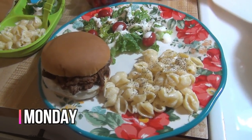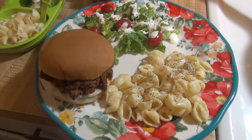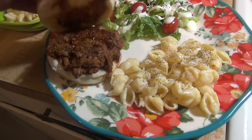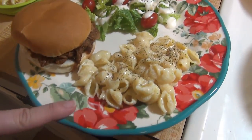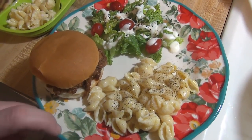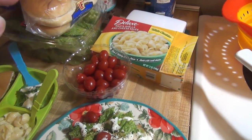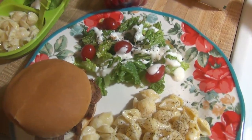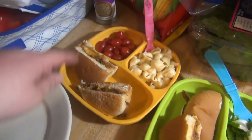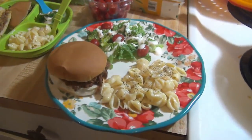Hey guys, it is Monday, and tonight for dinner we are having barbecue pulled pork sandwiches. I had a little piece of pork loin in the freezer, so I threw it in the crockpot this morning with some hickory smoke barbecue sauce and shredded it up. I've got that on a little hamburger bun, and then this is the Lidl white cheddar pasta and shells — really comparable to Velveeta, even more so than the Dollar Tree one, and it's like 89 or 85 cents for the box. Me and Elijah are having some salad with ranch, tomatoes, and everything seasoning. Lily has tomatoes and cheese on her sandwich. That is what's for dinner for Monday.